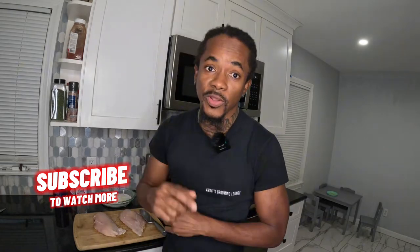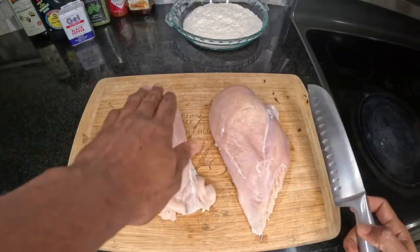Thank you all for checking in once again. And if you're not already subscribed, we ask you please do so by hitting that subscribe button down below. Don't forget to hit that notification bell to be notified whenever we do release new content. So let's get right into it.